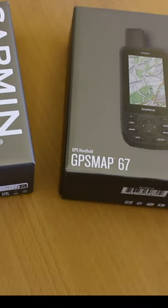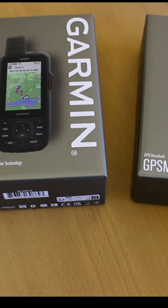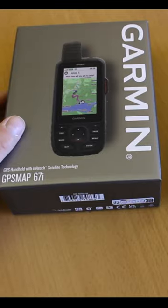Hi, this is Andy from GPS Training. In this video we're taking a look at the brand new Garmin GPSmap 67 and 67R units.